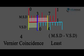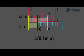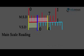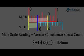The least count is 0.1 mm, so 4 × 0.1 = 0.4 mm. Thus the total length is 3 + 0.4 = 3.4 mm. The formula for the total reading is: Total reading = Main scale reading + (Least count × Vernier coincidence). We use this formula to find the total reading measured by the Vernier calipers.